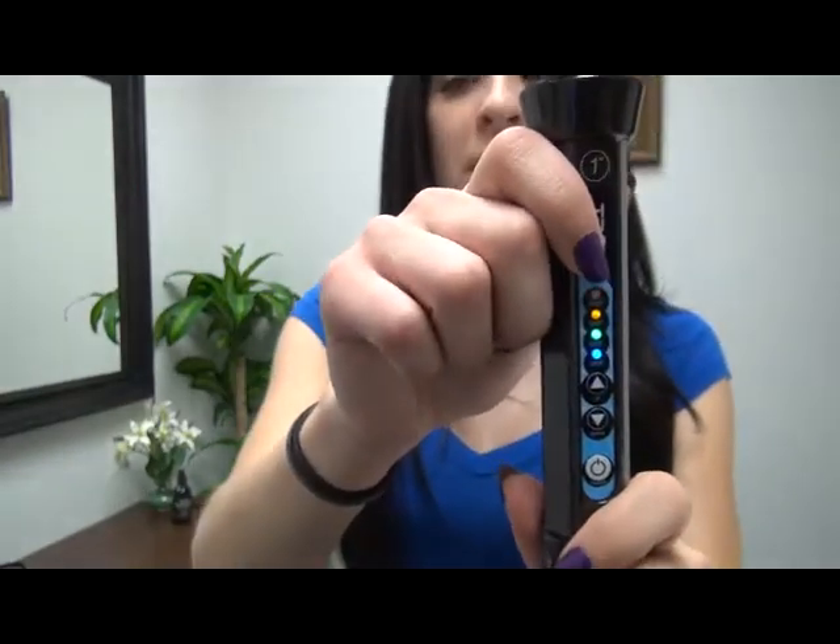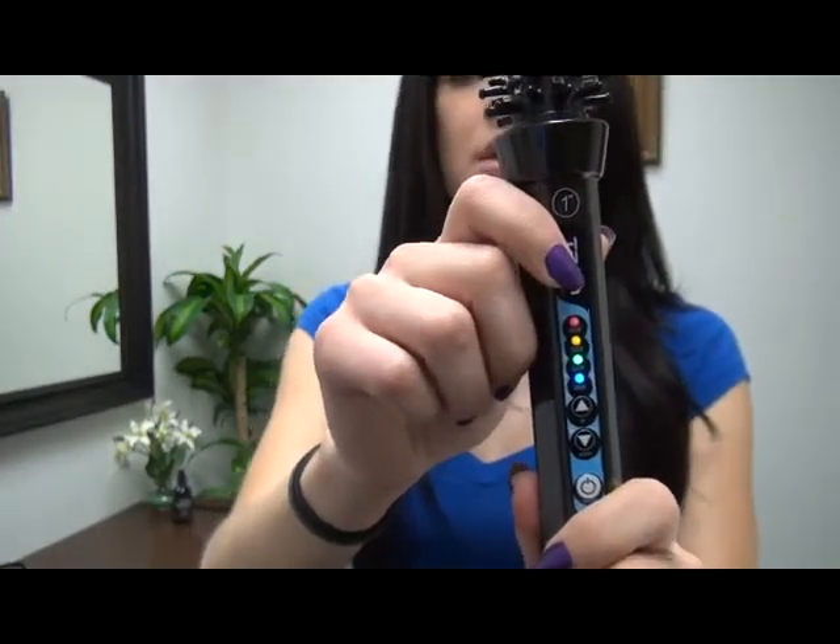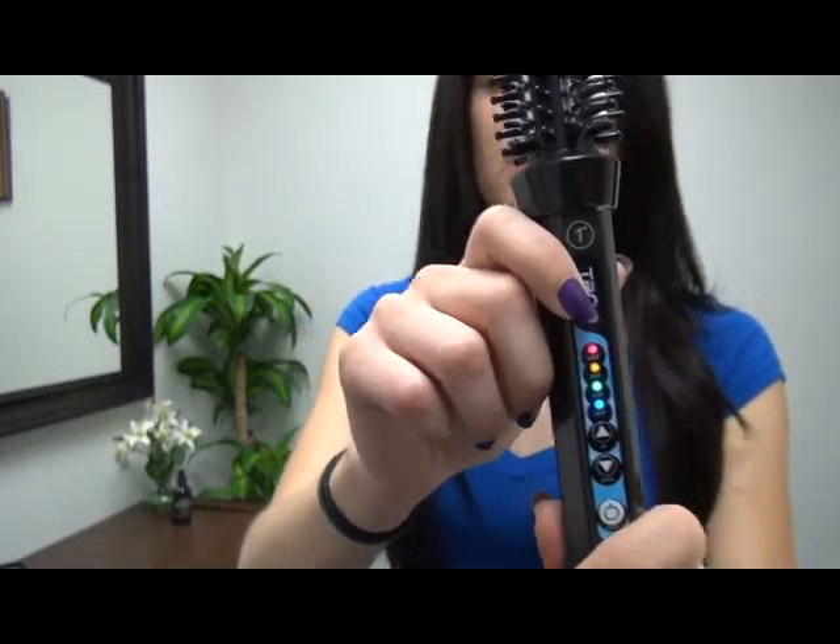You see how it's blinking right there? That means it's ready to use. You see how fast that was? Super fast — that's what I love about it.